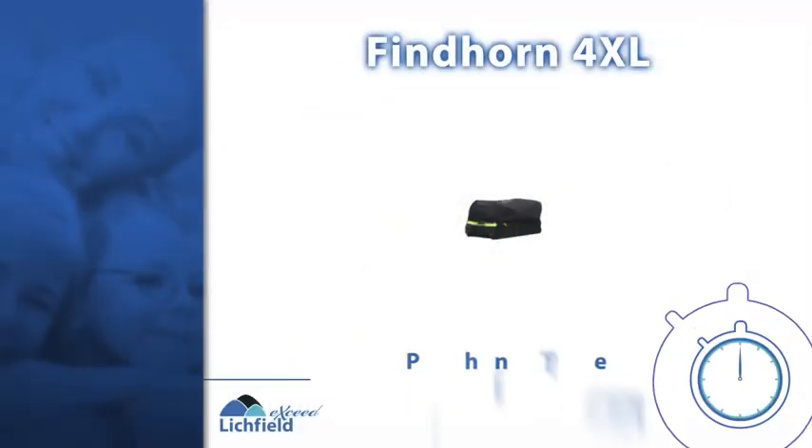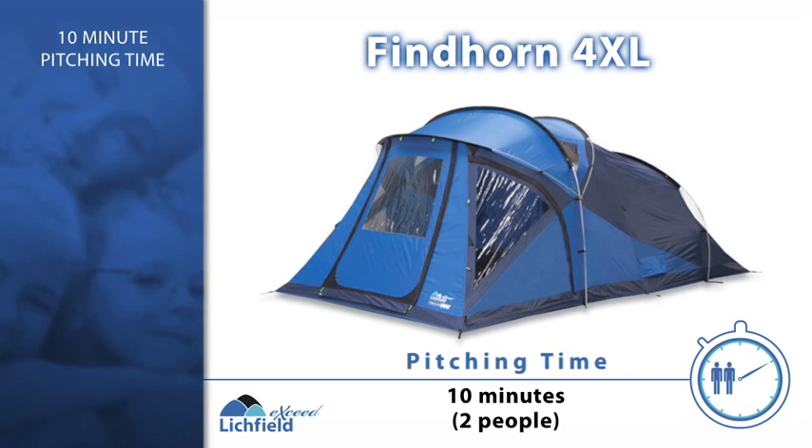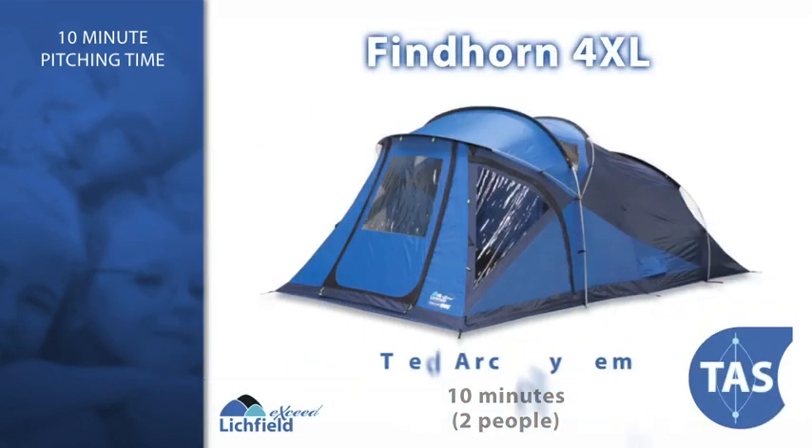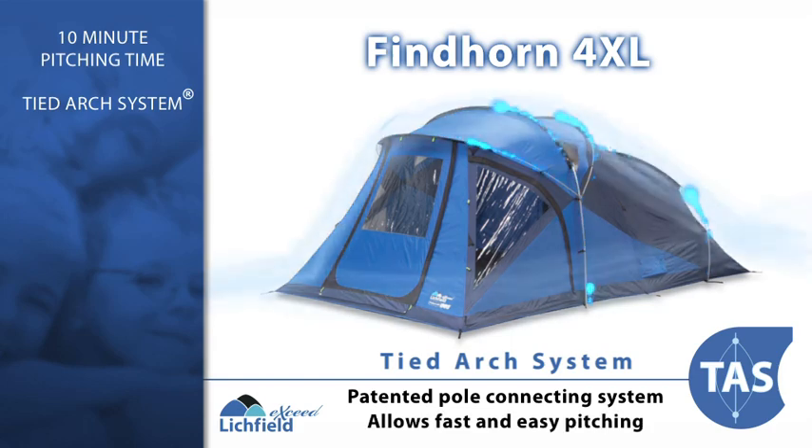The Lichfield XZ Fyndhorn 4XL is one of the easiest to pitch four-person tents in the market, making it ideal for families or groups of friends who want to go on an outdoor adventure.